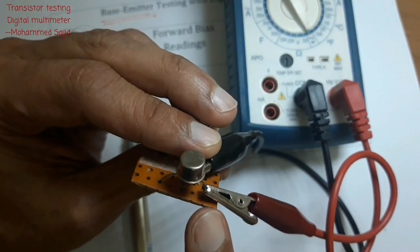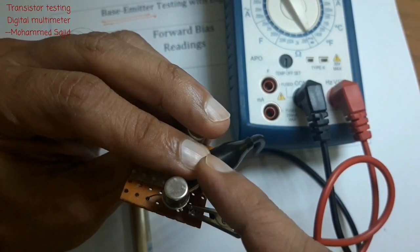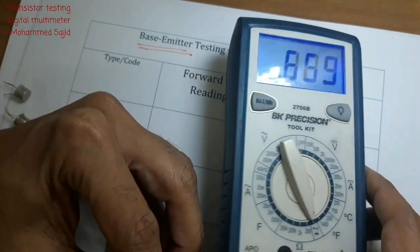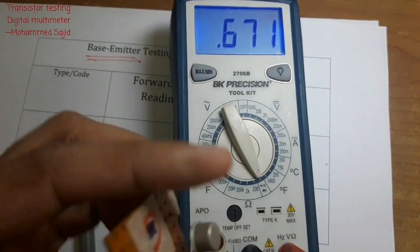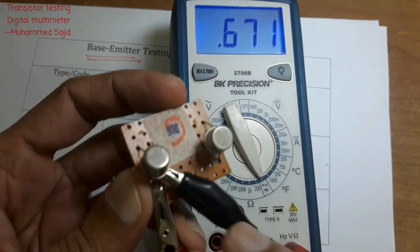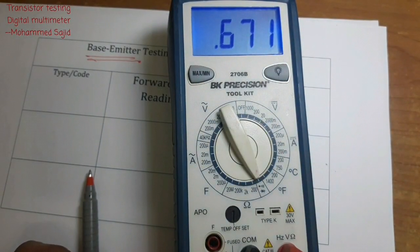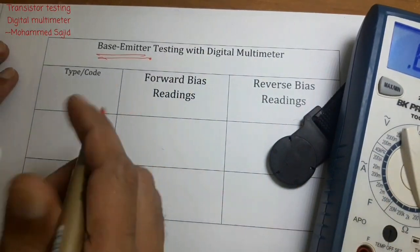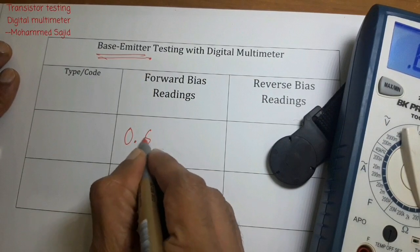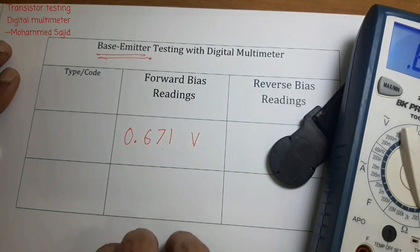We take two readings for one transistor. For the second reading we interchange the connections: negative to emitter and positive to base. Now checking the reading — make sure the two wires do not touch each other. The reading is 0.671 volts. I will write this as the forward bias reading: 0.671 V. Don't forget to write the unit.